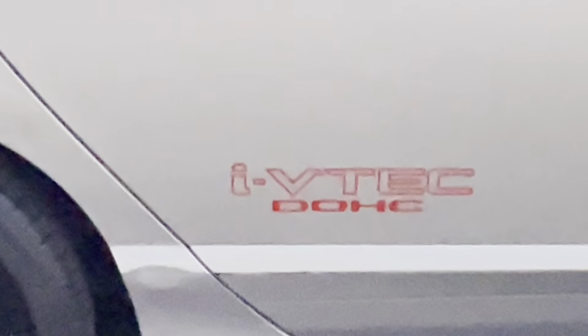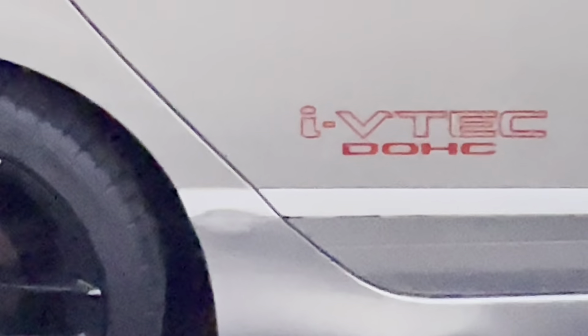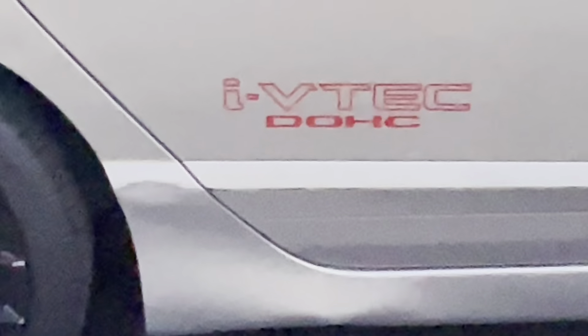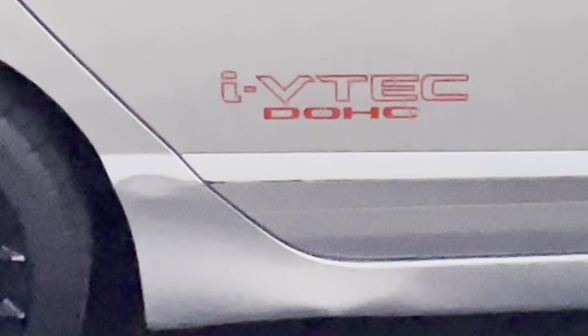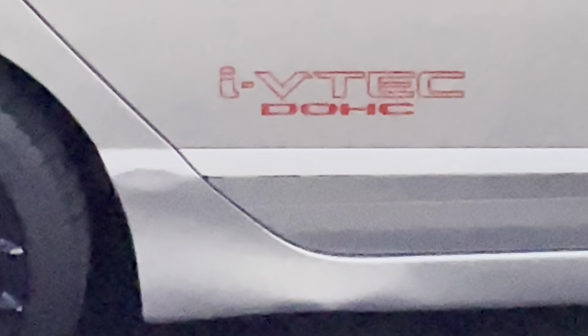It really looks so professional — it doesn't look like some cheap sticker logo. It just looks so boss on this Honda. That's what good mods do, they enhance the look of your vehicle. The red just pops on this silver Honda. Super psyched I took the risk and installed it correctly, because as you can see, it looks amazing.